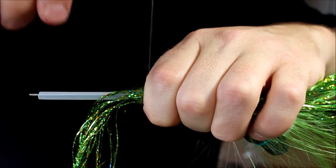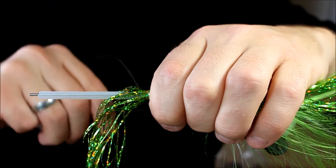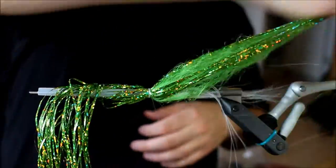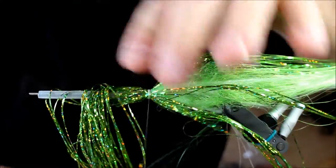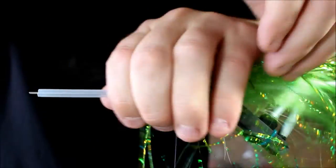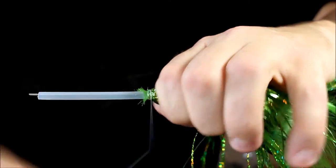I'm going to tie this down so I have two-thirds of the material pointing backwards, making this a fairly long fly, and then one-third up in front. I'm going to take this and turn it over as well. This makes the wing become two different taperings, two different layers. The furthest back is going to be the slimmest one with the least material, and then it gradually thickens up towards the head.